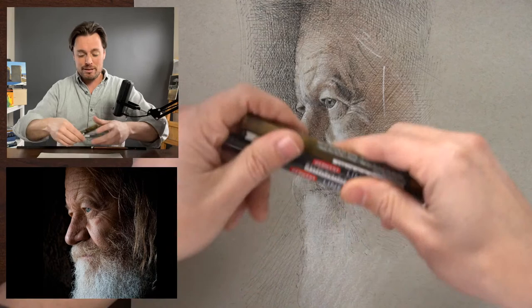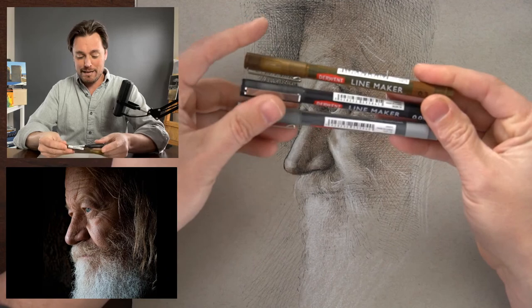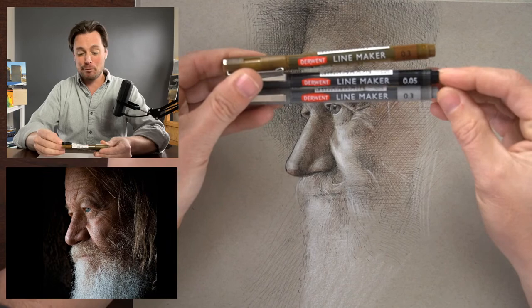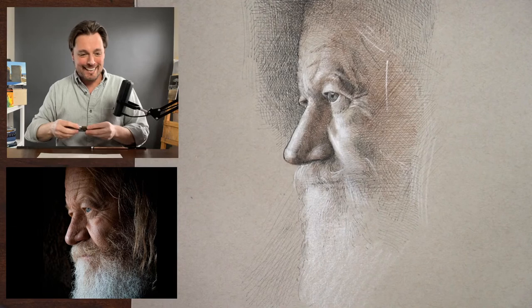I chose to work with three different line markers made by Derwent: a sepia, a black, and a gray. The sepia and the gray are the ones I'm going to be using most — these are the 0.3, a mid-range size. The black one I could only find in a 0.05, which is very fine. I wish I had the 0.3 in black, but I gave it to my son and couldn't find it, so this is the one I could find.